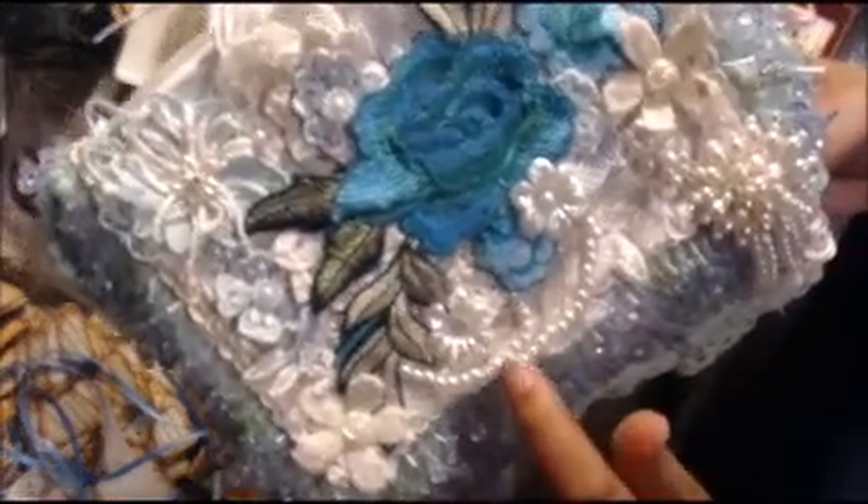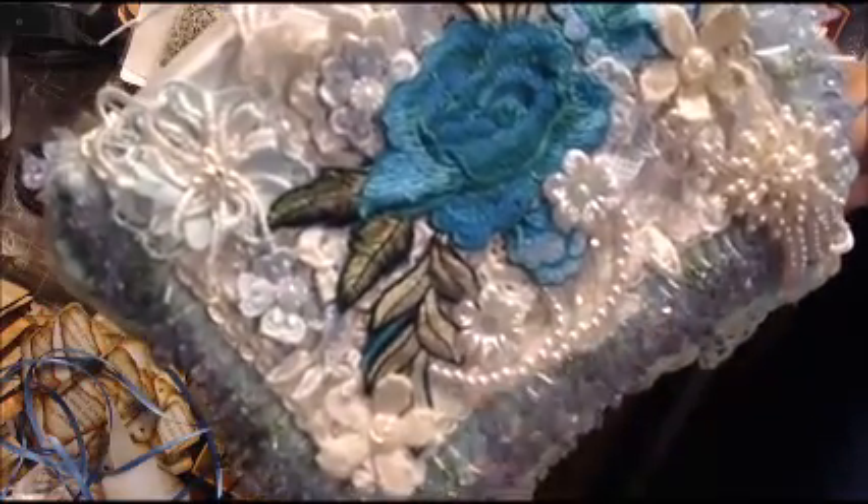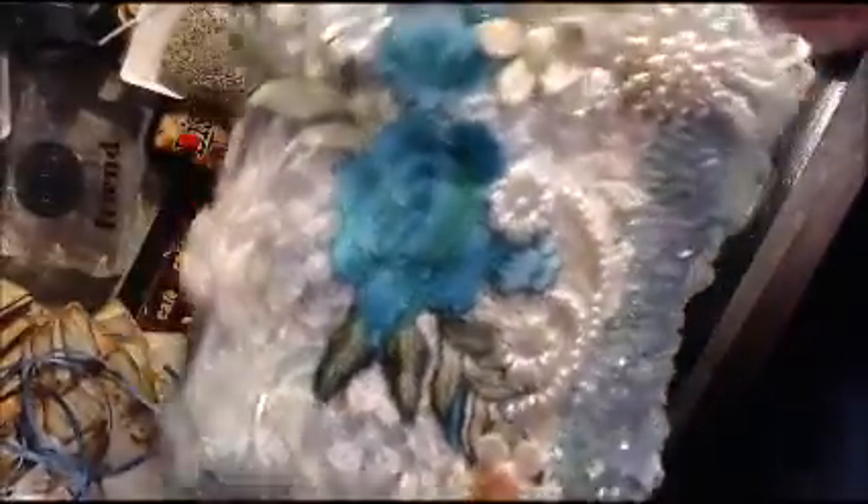This pearl applique with pearls sewn in — it's just unbelievable. It has beautiful lace and bead trim, this awesome fringe, and more lace behind. It is just incredible. I'm going to turn it over and show you the back.